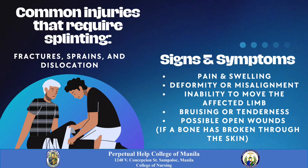Common injuries that require splinting are fractures, sprains, and dislocation. Signs and symptoms include pain and swelling, deformity or misalignment, inability to move the affected limb, bruising or tenderness, and possible open wounds.